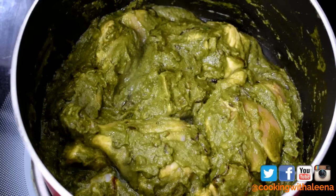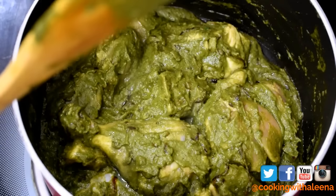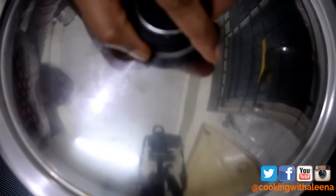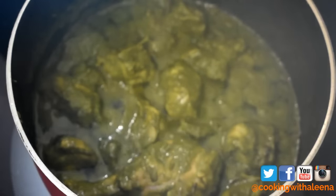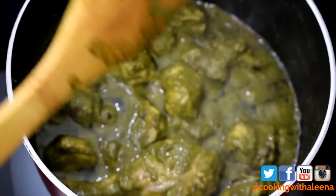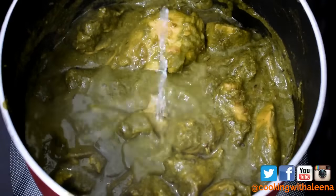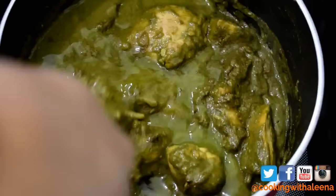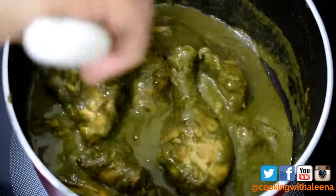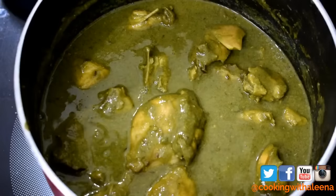At this stage I am not going to add any water because the chicken will release its own water and I want it to cook in its own flavours. I'll cover it with a lid and let this cook for 5 minutes on low heat. It's been 10 minutes and the chicken has released its own water. I'm going to add in about a quarter cup of water since it already has a lot of moisture. At this stage you can check the seasoning and add more salt if needed. I'll close the lid again and let this cook for another 10 minutes or until the chicken is completely done.